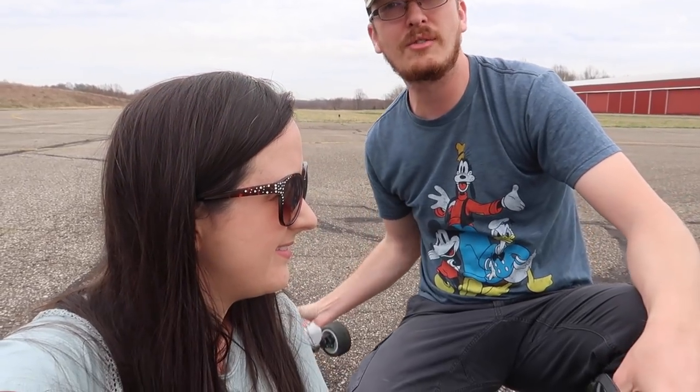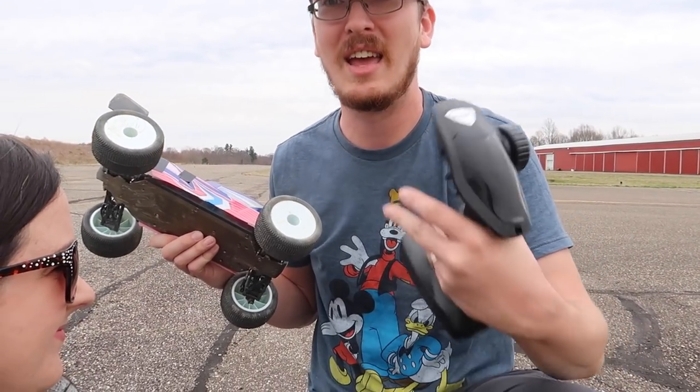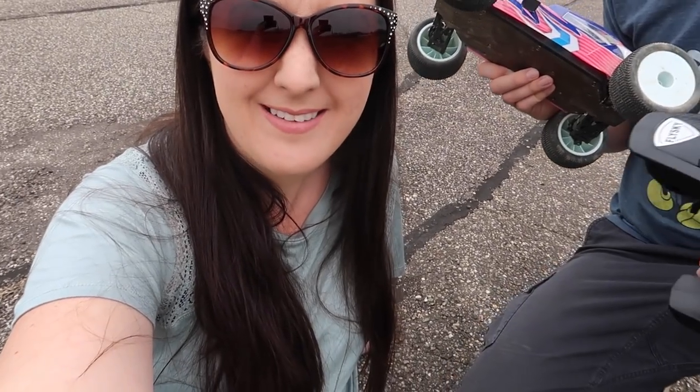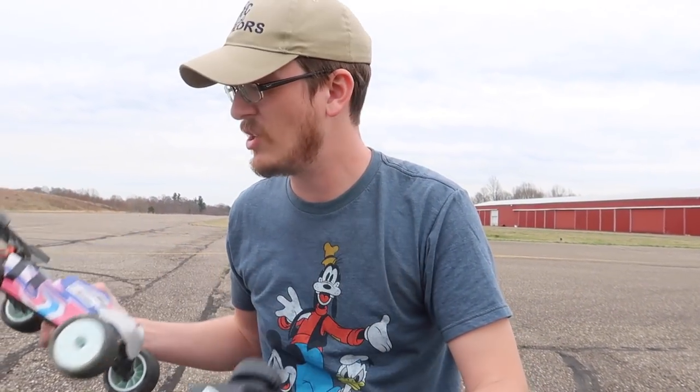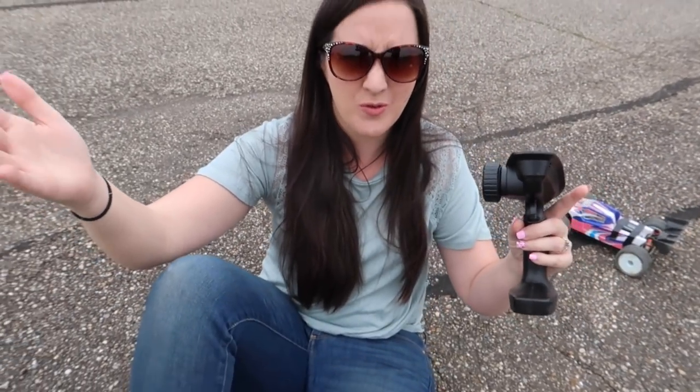It's ready to run and came with a 2S LiPo battery, which is awesome. But when have you ever seen a ready-to-run vehicle that doesn't include a charger? It would have cost them maybe one dollar to include one. But what I'm trying to say is this is a surprisingly good performing vehicle for what it is.